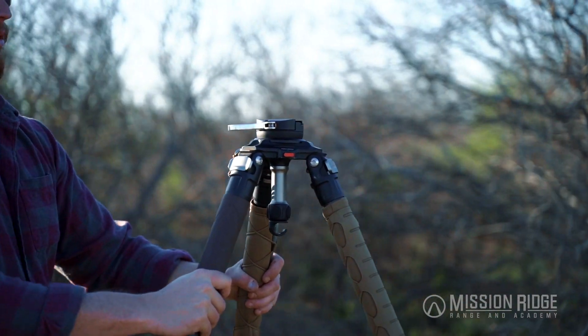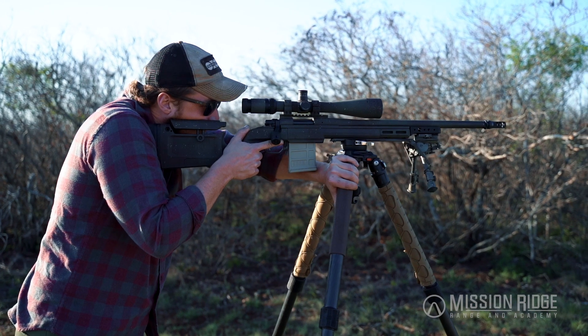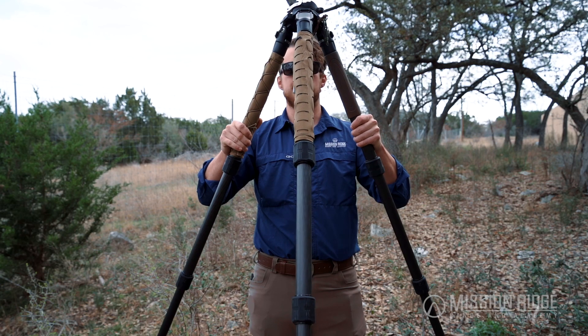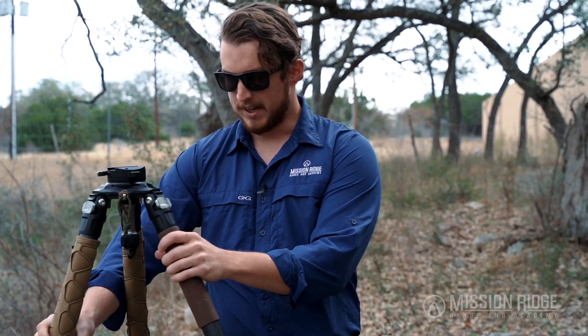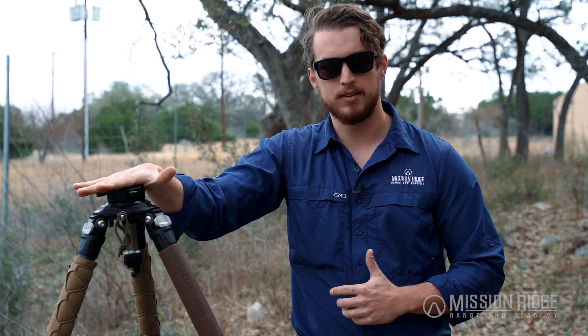A couple things to note: one, you can see that this tripod is not at eye level, because I still want to be able to get my body a little bit further behind the gun to actually control recoil and help create a stable position. The other thing is just the orientation of the legs. If you look at my body, you can see that I have two legs facing to the rear, in very much the same fashion as a bipod would work on a rifle. That's going to allow whatever felt recoil we have as a result of shooting to come directly back and then directly back forward.